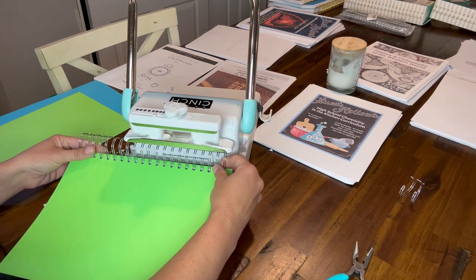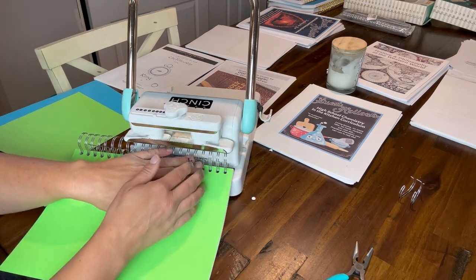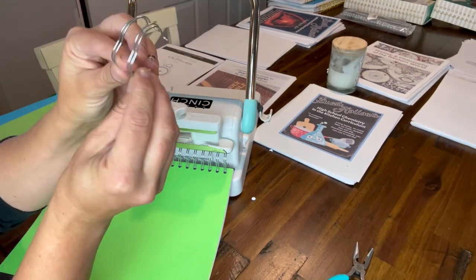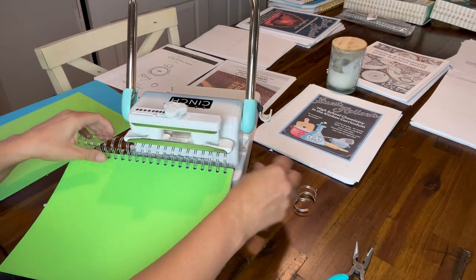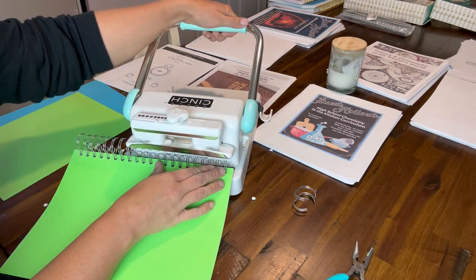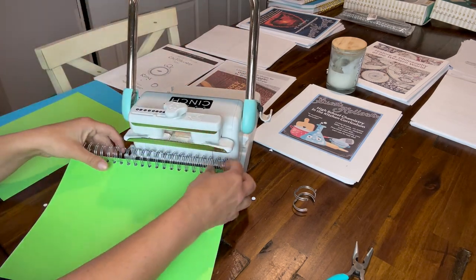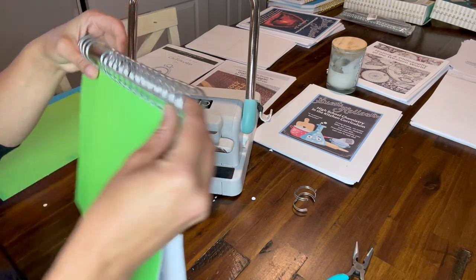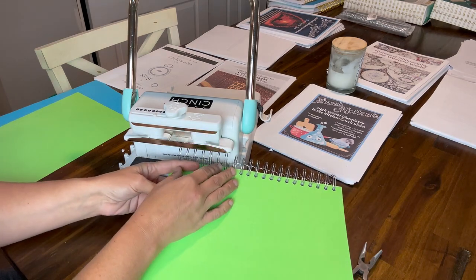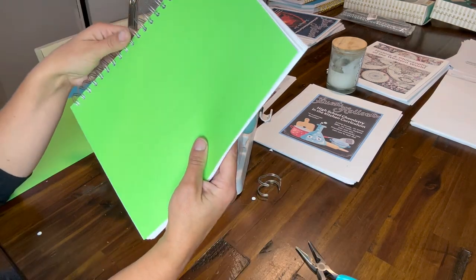I'm going to start at one end, pressing it flat against the back and holding it in place. On the coils themselves, there's an indent — you want that indent facing outward when you're cinching. Everything flat, and then press down slowly to make sure the coils are coming together and making a complete circle. They should make a nice complete circle. Then slide it down a little further and get the second portion done — watch your fingers, you don't want to cinch your fingers!